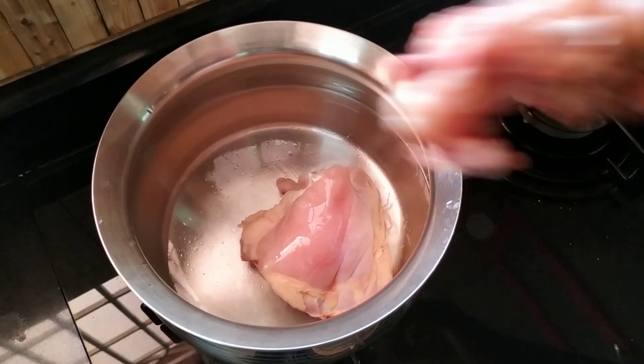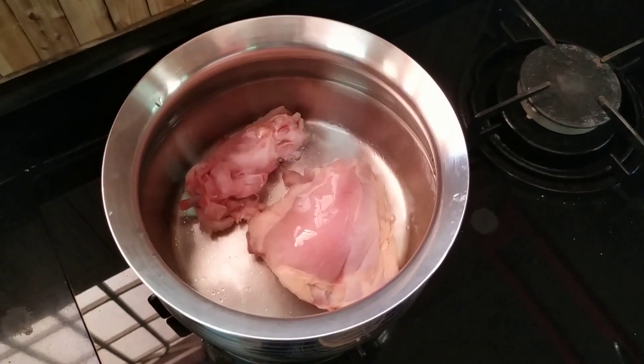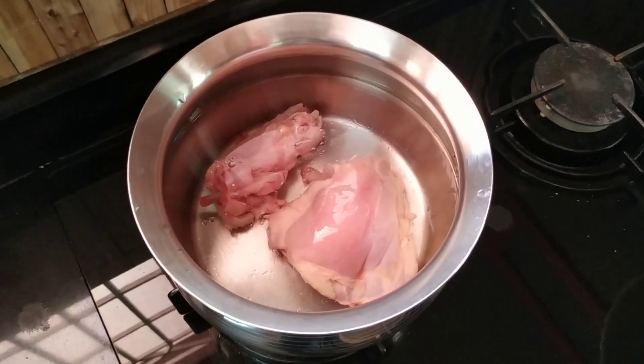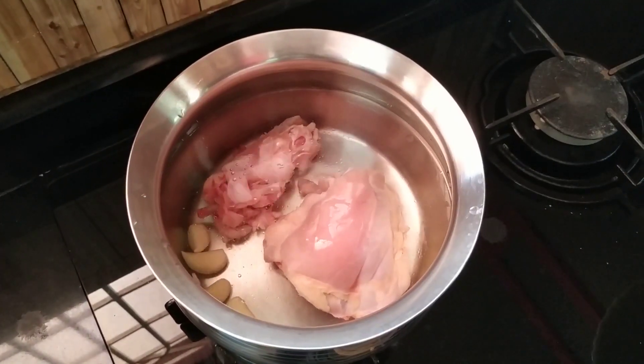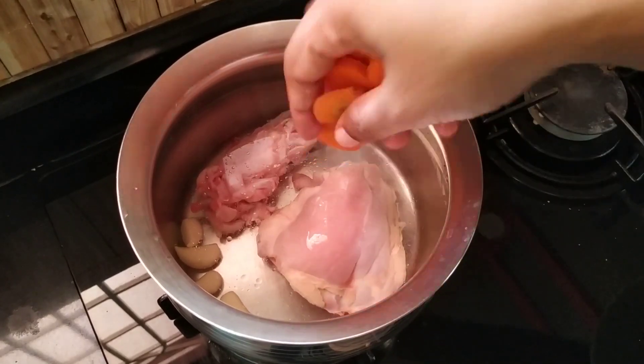If you add water in the pot, do 3 cups of water. Put the chicken in a bowl. Put the chicken on medium flame.